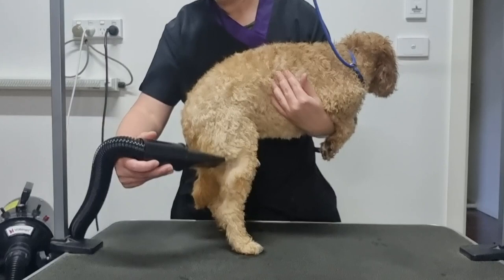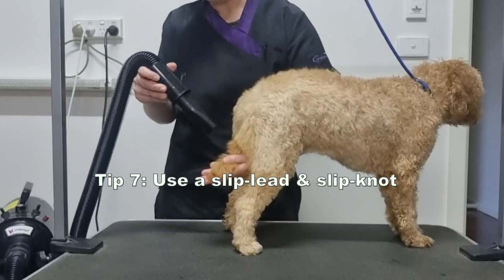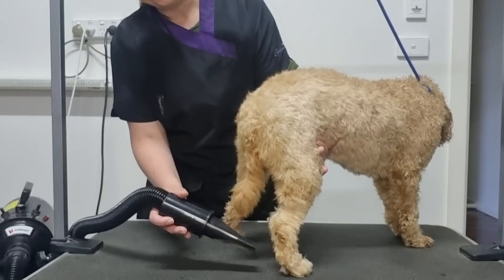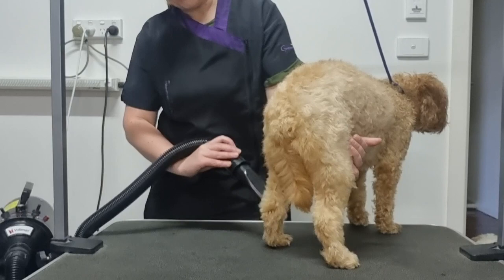Soda's feeling a little bit more comfortable now and has stepped back onto the grooming table. Another tip for home groomers is to use a slip lead and tie it to the top of the grooming table using a slip knot to help keep your dog still. It's much safer than using the grooming noose that comes with your grooming table because if your dog accidentally falls off the table the knot will quickly release without hurting them. I'll link to my video where I demonstrate how to tie a slip knot.